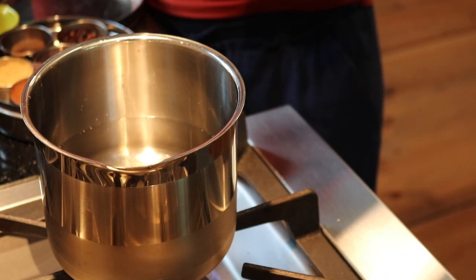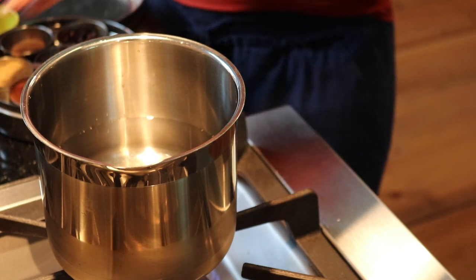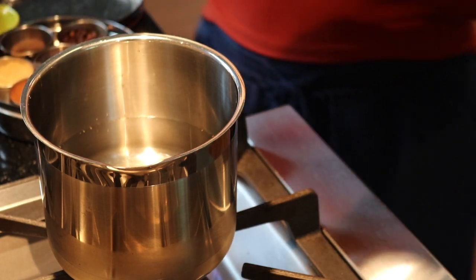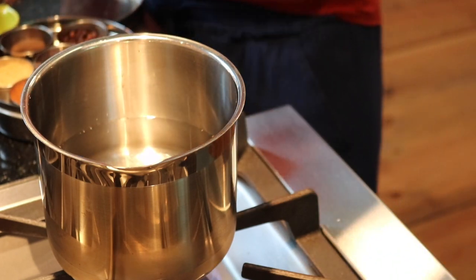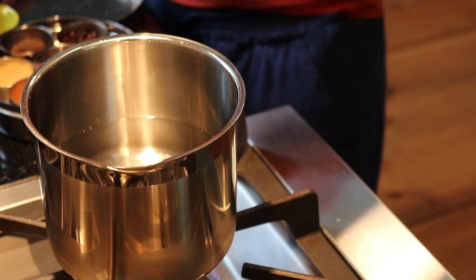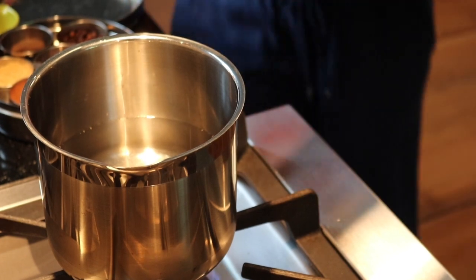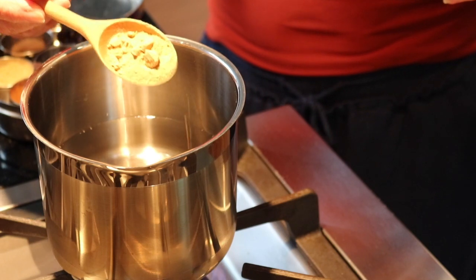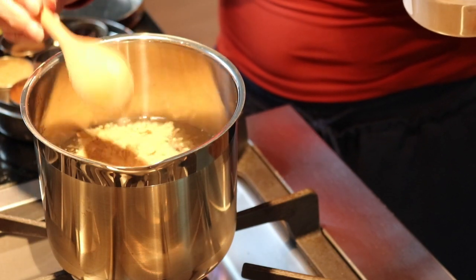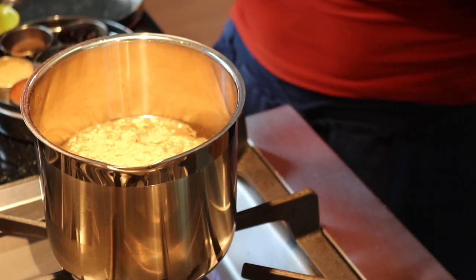You want to use filtered water. Put about one to two tablespoons of freshly ground ginger — but since I don't have fresh ginger, I'm going to put about a tablespoon and a half of dried ginger. If you're using fresh ginger, you want to use two tablespoons.